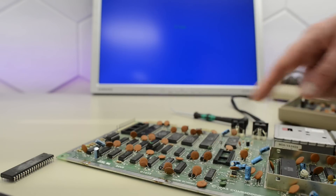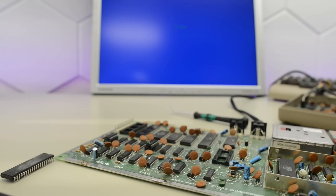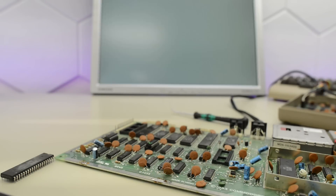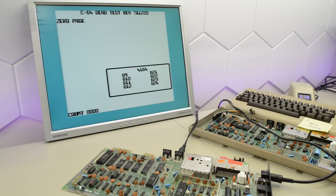Next I tested the chips that were in sockets — CIA1 and the SID are okay, but the VIC-2 chip wasn't. Now here's when it got weird: apparently this board picked up multiple faults during my flight, because we now also have six flashes with a dead test cartridge. I replaced U22 to get past the flashes, and that started the proper cartridge tests.